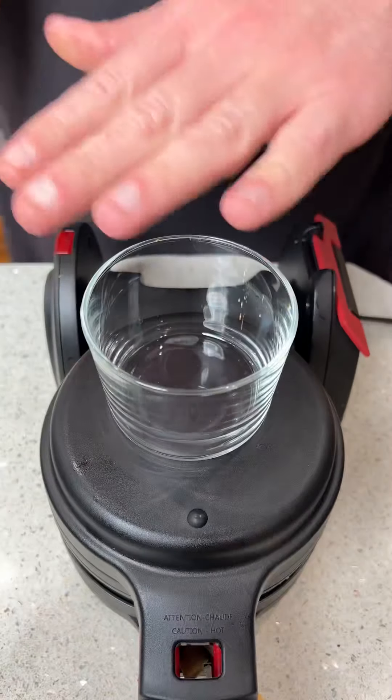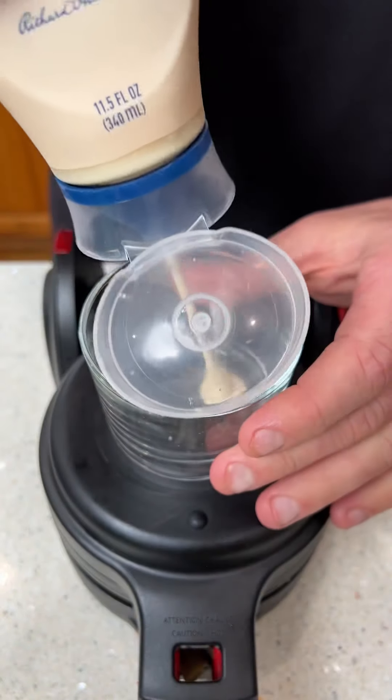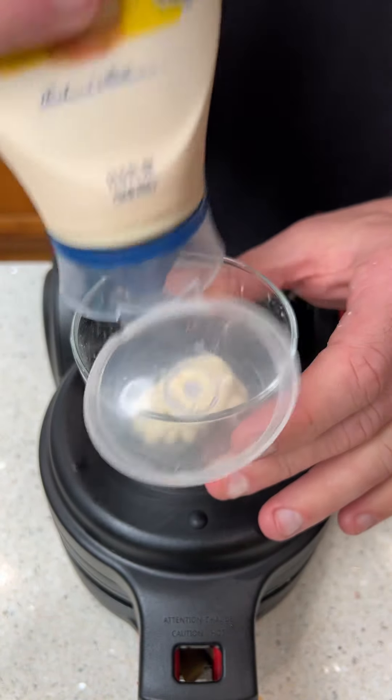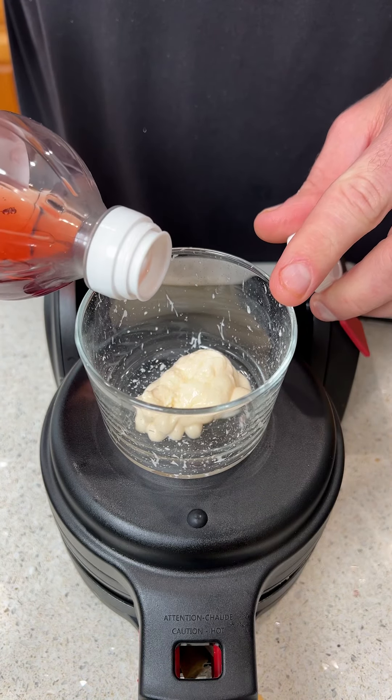We close this bad boy up and let it cook. While we're waiting, I'm going to make a dipping sauce. We take some mayonnaise and squirt that into a bowl — about that much. Then I have some red wine vinegar and we put a little bit of that in.